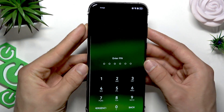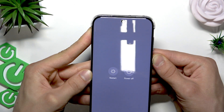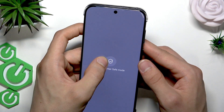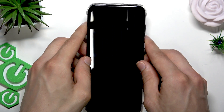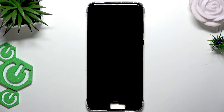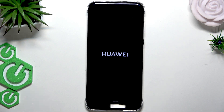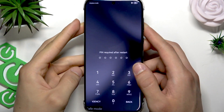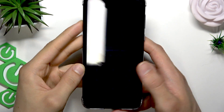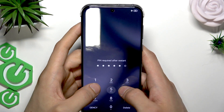To do that, let's open safe mode. Hold down the power key for a while, and then when you see the restart option, hold it down, touch it, and reboot your device into safe mode. Then wait for a while until your phone restarts. Once your phone is restarted, you'll see a safe mode indicator in the bottom left corner of your screen. Right now, try to enter your PIN code or password again.